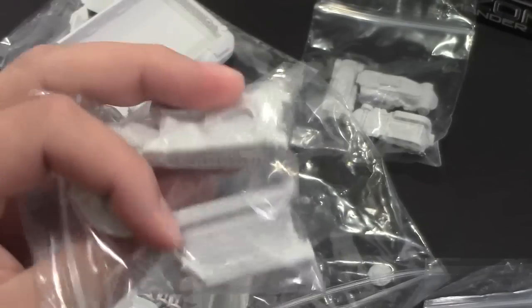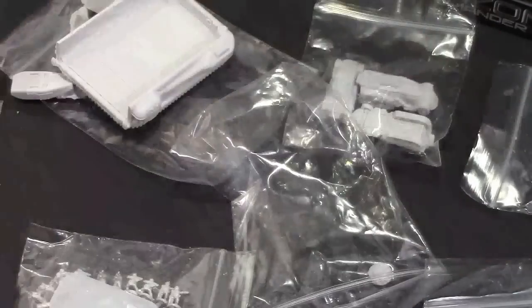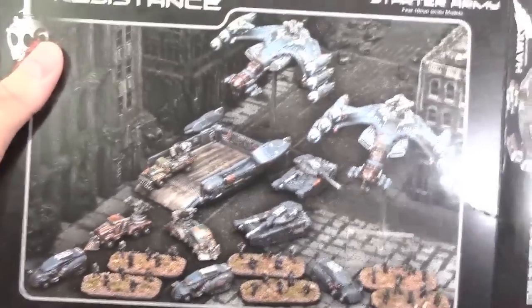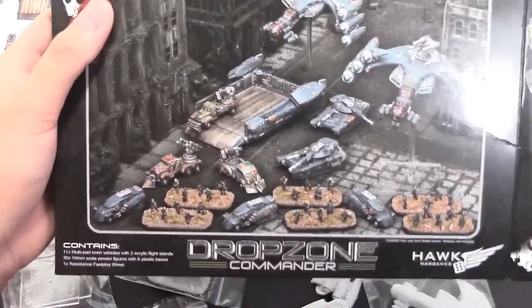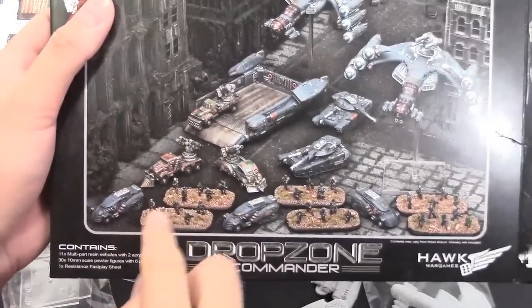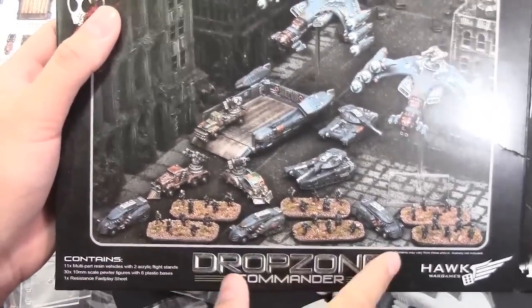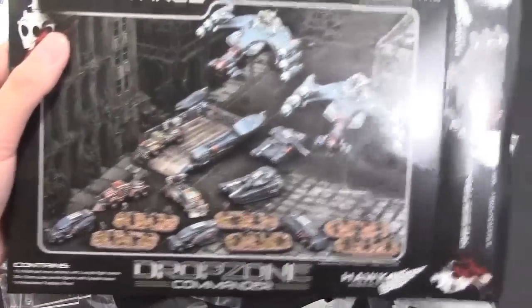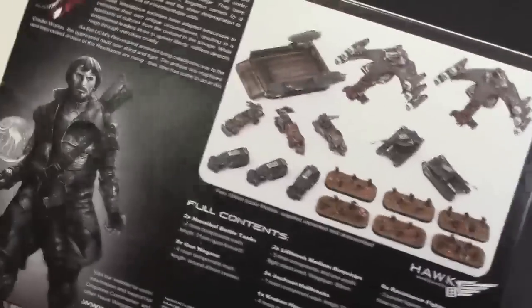Let me show off the tanks as well — there are two tanks. So to recap, everything in this kit: the Lift Hawks, Kraken assault hovercraft, three trucks, six stands of infantry, three Jackson cars, and two tanks.